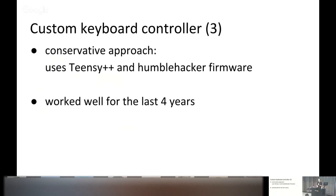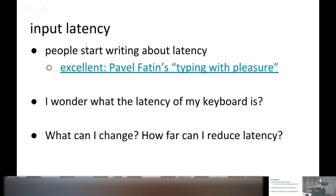This build was a relatively conservative approach using the Teensy++ microcontroller — exactly the same one HumbleHacker used — and the HumbleHacker firmware. It worked well for four years. But then people on the internet started writing about input latency. There's an excellent post from Pavel Fatin called 'Typing with Pleasure.' After reading it I wondered what the input latency of my keyboard was, and realized nobody could tell me because it's custom. So it fell on me to measure it, and then to ask: what can I change and how far can I reduce the latency?